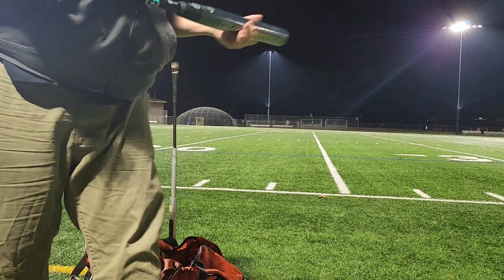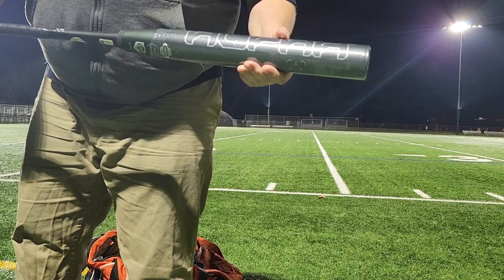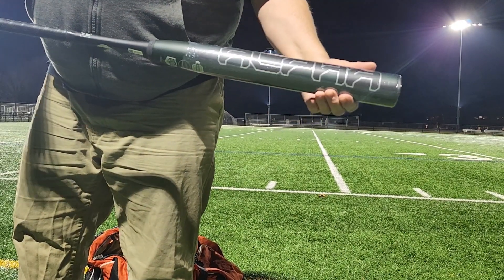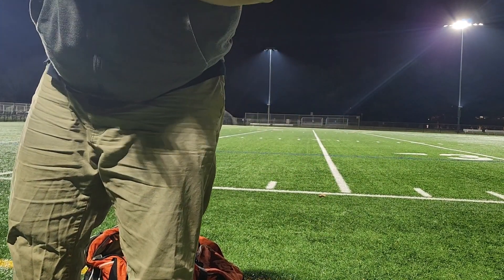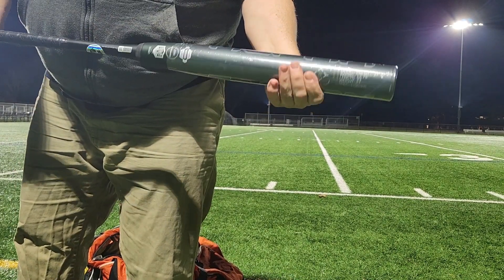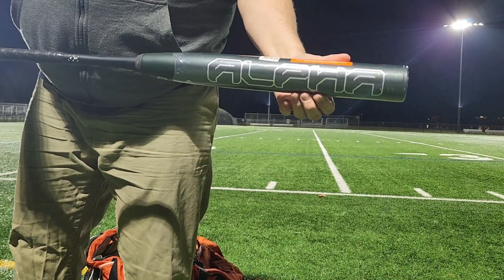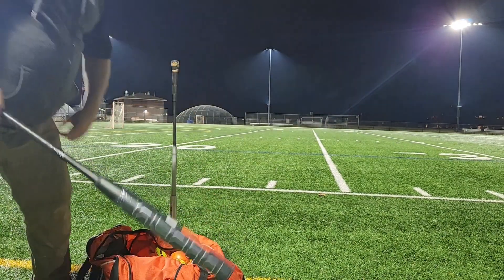Taking some swings on it real quick — a little breezy, blowing in. Tried to do about four or five cuts here. Doing a Wrapper Alpha 27 ounce. Feels like it's got a true end load, one ounce maybe three-quarter. Sweet looking bat. Here we go, a couple cuts — 52s.